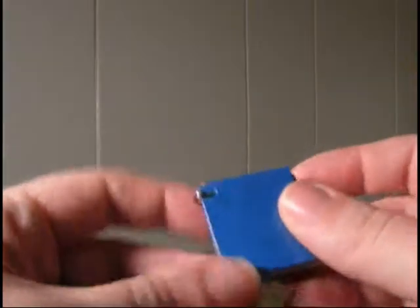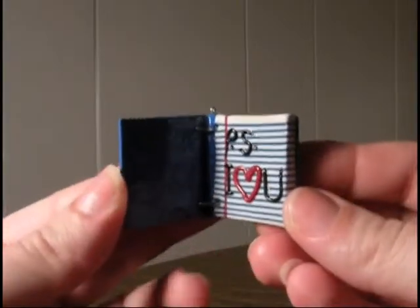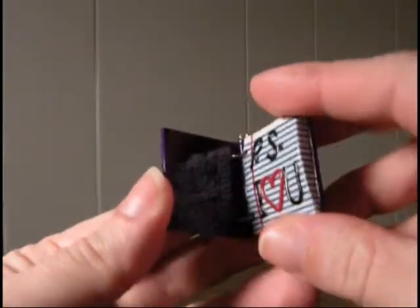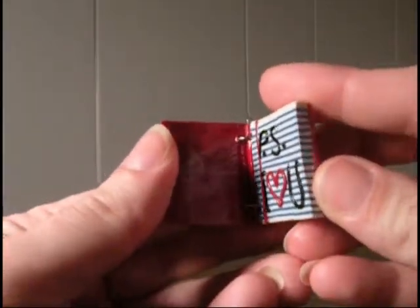I also made these little bitty books. I made them out of clay, and you open it up and it says 'P.S. I love you.' There's a blue one, and a purple one that says 'P.S. I love you,' and a red one. I try not to use any paint — I've been trying to use nothing but clay.